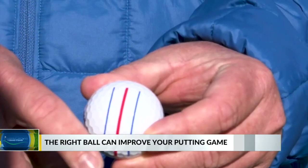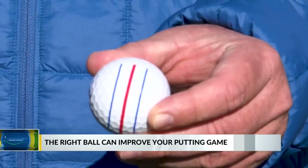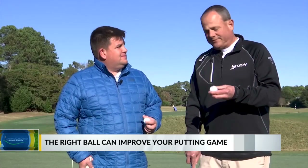This is the Callaway Chrome Soft. It's a triple track ball. It has a red line in the middle and two blue lines on the end, and what it's supposed to do is help you line your ball up towards the hole. You line the red line up where you want — if it's going to break right, you line it up a little left; if it's going to break left, you line it up a little right.